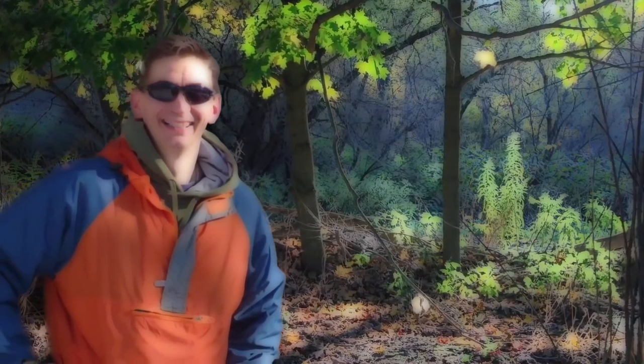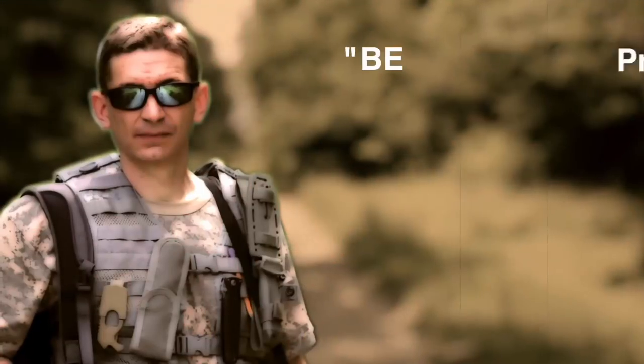This is David. I hope to see you on the other side. And remember — be prepared, because you never know.